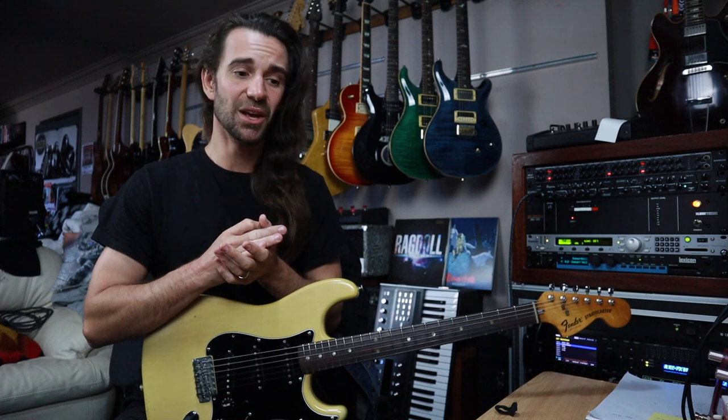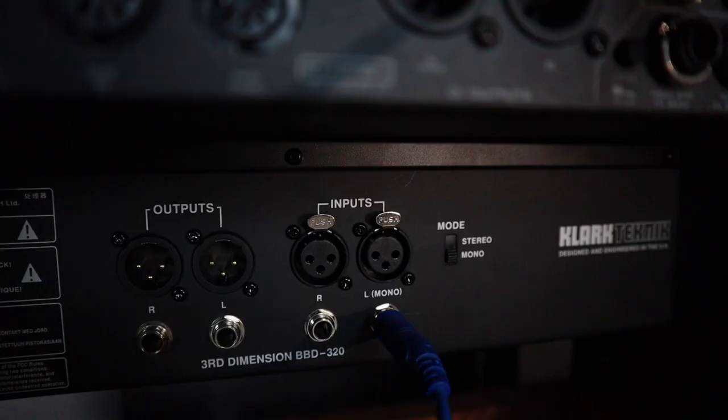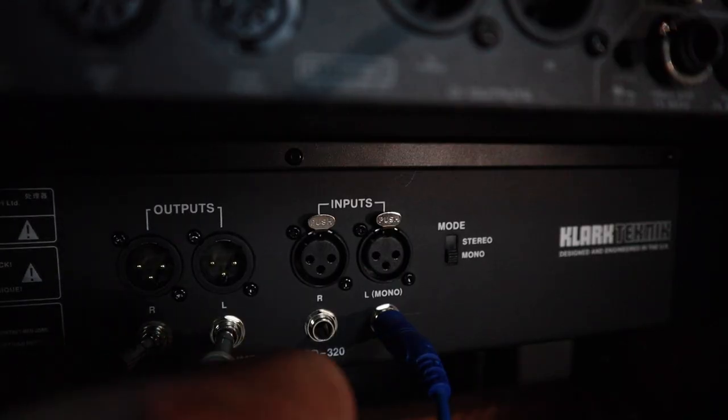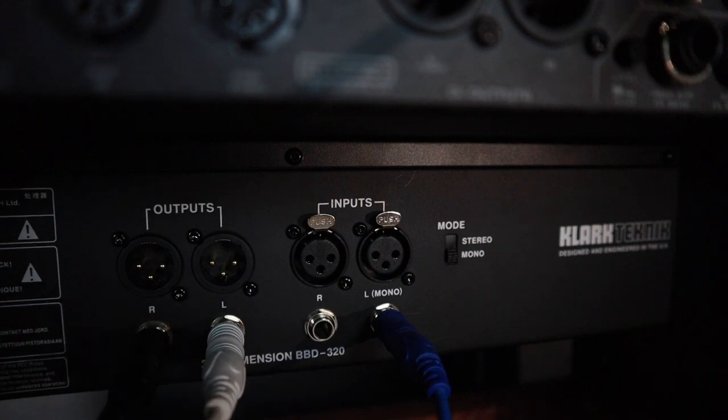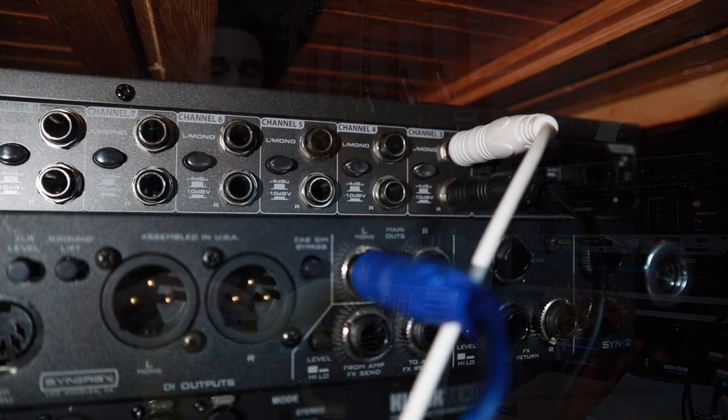It's mono in to this big chorus unit here, coming stereo out, and I'm plugging that into a channel on the SM10 — I've used channel 3 for this example. Then the real magic happens.